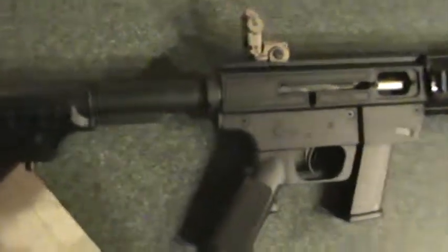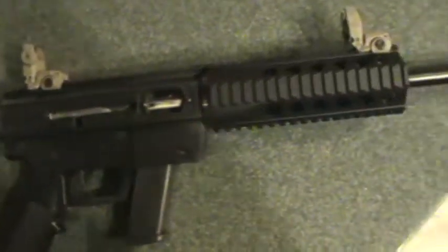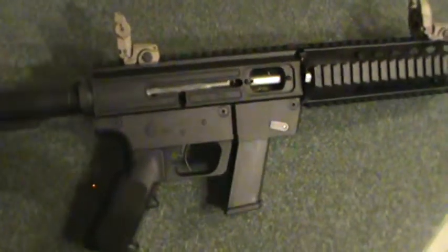I think it'll make a really nice gun. After we get it fixed up — put a light, some other stuff on it, and a red dot — I'll see if I can get it back off of him, shoot it, do a little review, and let you guys see it when we're done. Thanks.